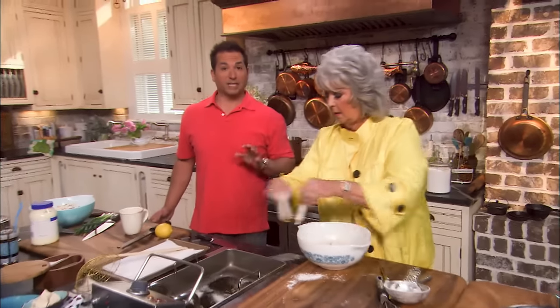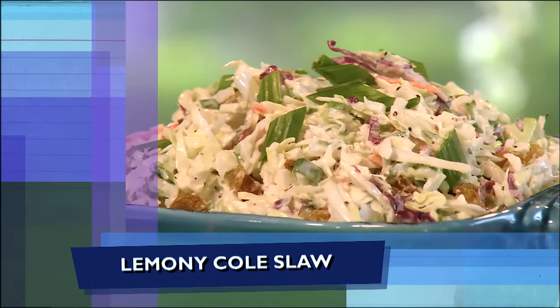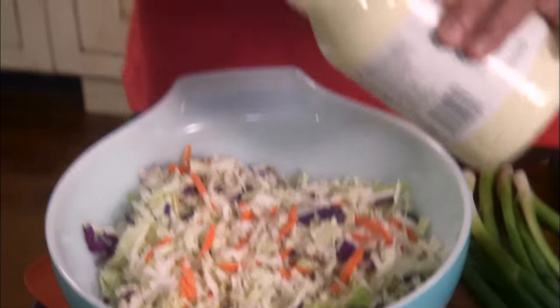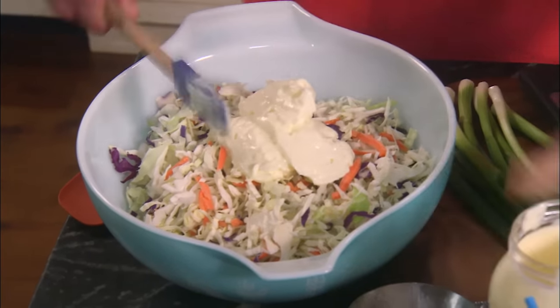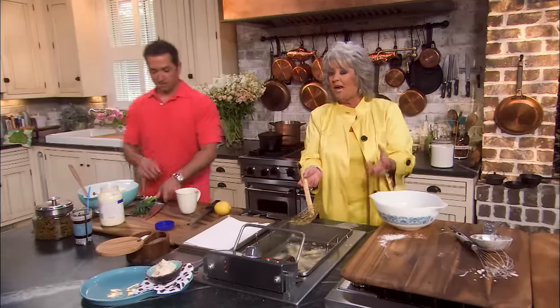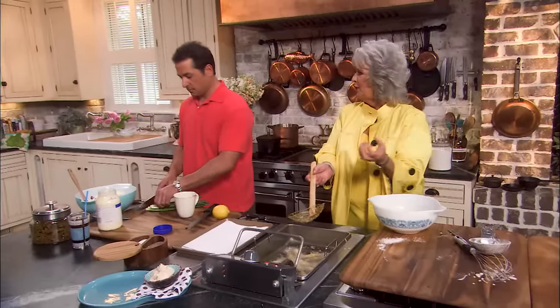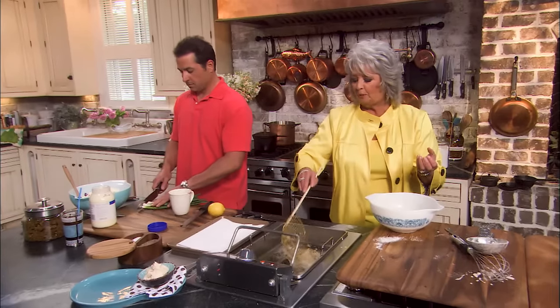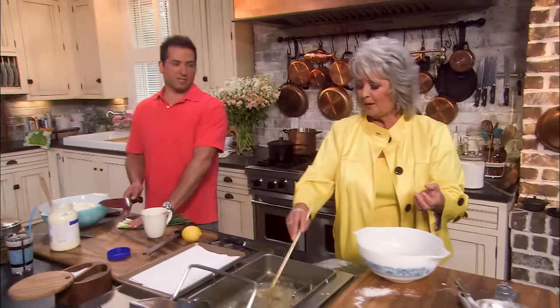Now while Mama's frying, I'm gonna make a really easy coleslaw. This is so simple — I'm starting out with a bag of shredded cabbage coleslaw mix. To this I'm gonna add about a half cup of mayo. I've got some golden raisins, and I love what those raisins do to coleslaw — they give it a little bit of a sweet bite. And plus they're pretty.